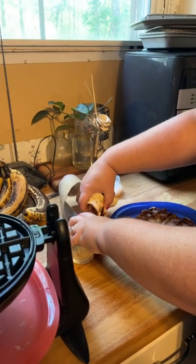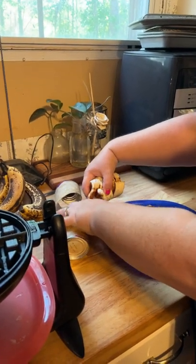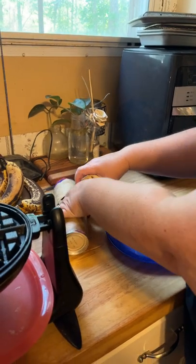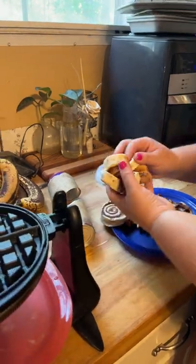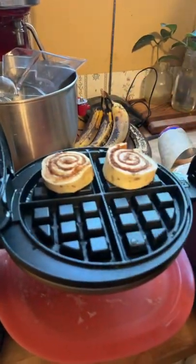All right, so we've been up since 4 o'clock this morning because we had a little earthquake, kind of weird for South Georgia. But I saw something and I wanted to do it — cinnamon rolls in the waffle iron.